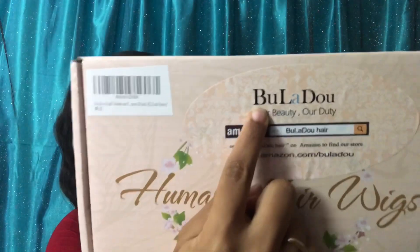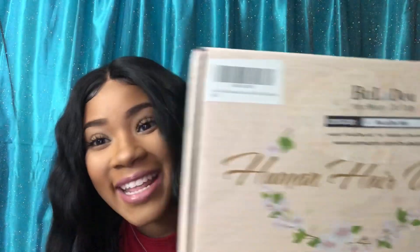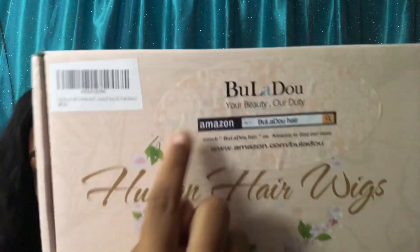This is an Amazon vendor and it was sponsored — they were nice enough to send me this wig to review for you guys. This is my first sponsored video. The brand name you would type into Amazon to get to their website is Buladu. They have all kinds of things: bundles with real human hair and other good things. Their prices are really cheap, so that's always a plus.